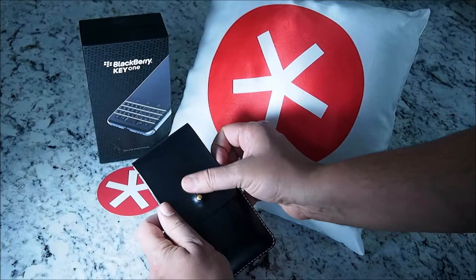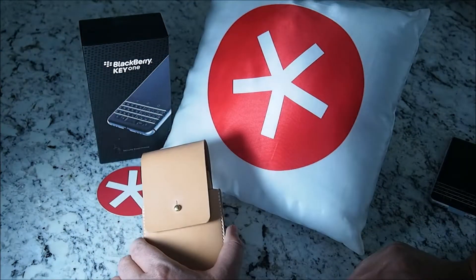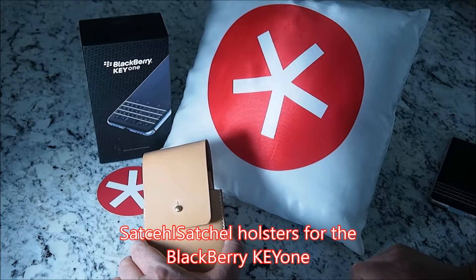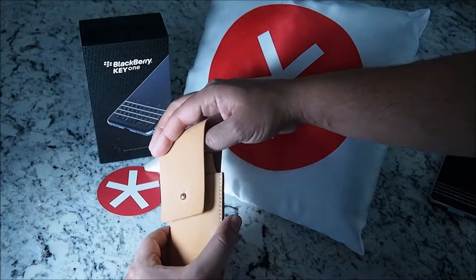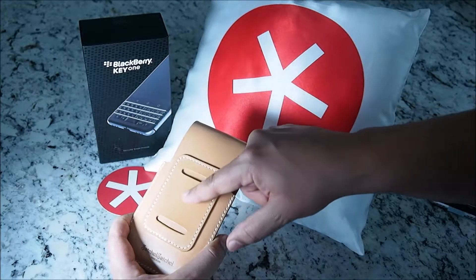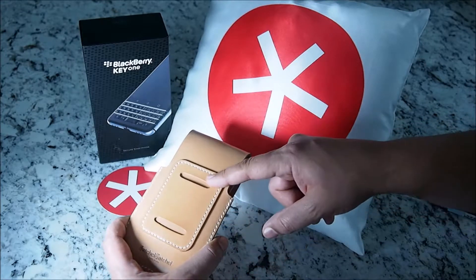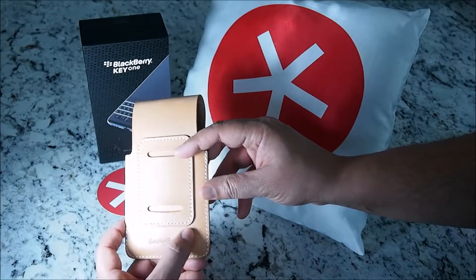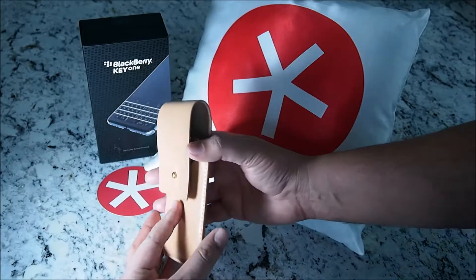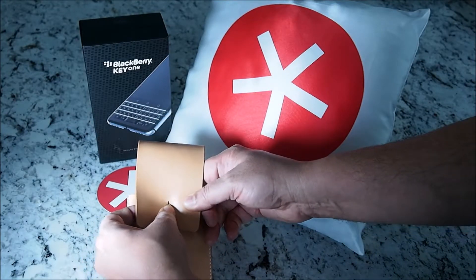Now let's show you what the tan belt strap holster looks like. The difference with this one is the way it gets fastened to your belt — very different than having a holster clip. This one you could wear across your chest if you had suspenders, or you could wear it on your waist belt. Fine stitching from Satchel Satchel and their logo. The branding is pretty generic and the clasp is the same as we saw on the leather holster.